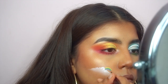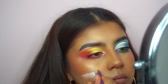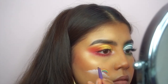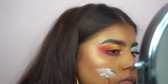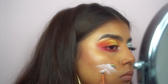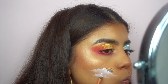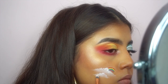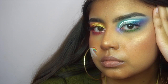Then I use the pink NYX eyeliner, and then I use a Revolution lipstick for the red — so yeah, we're really making use of all of our resources. I decided to create another little cloud because why not. Anyway, thank you so much for watching — like, comment, and subscribe!